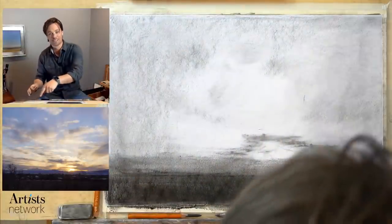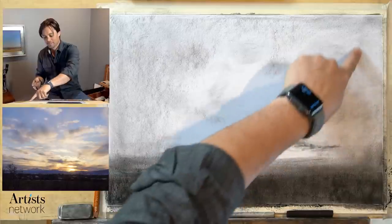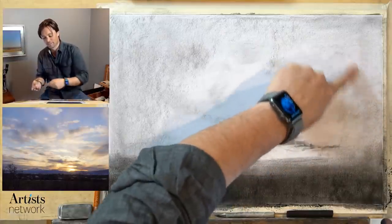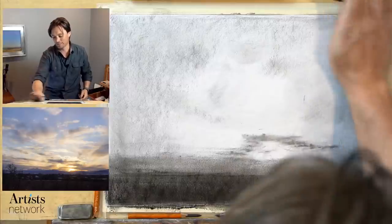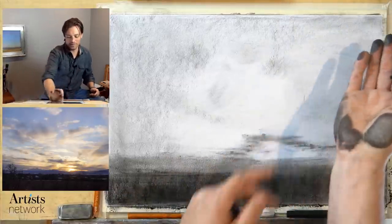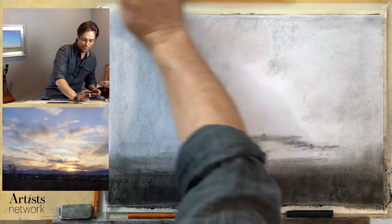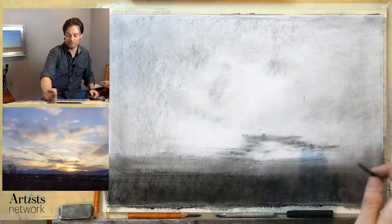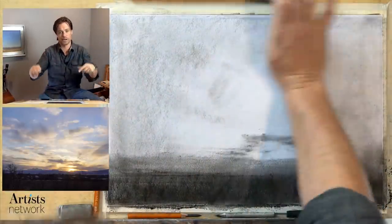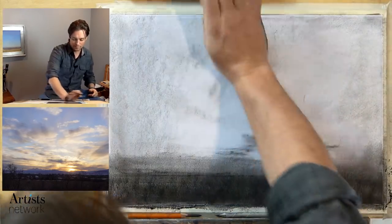I can see some dark marks in here that caught more charcoal because my fingers were oily. So I need to use the palm of my hand to blend a bit more, and I apologize for dropping into the shot. I'm going to try to keep my head out of the shot with this new camera setup — it's a little bit closer, more squared up over the image, and I find myself leaning into it perhaps too much.